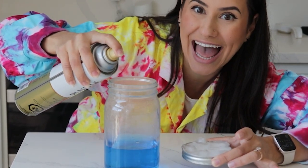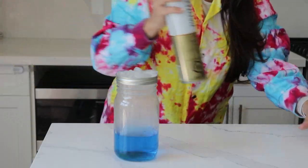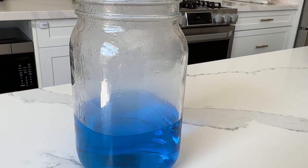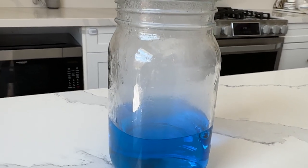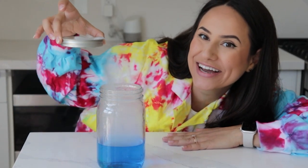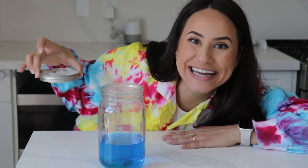Ready, set, go! And they're forming! As you watch the jar, you should see a cloud starting to form in the top half of the jar. After the cloud forms, you can remove the lid and see the cloud go into the air. Look at that cloud!